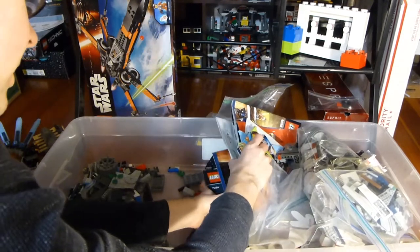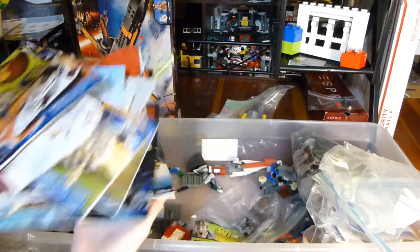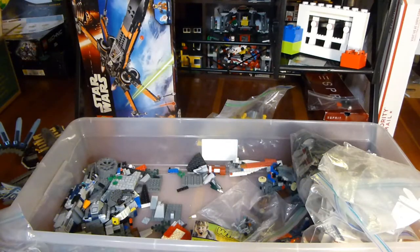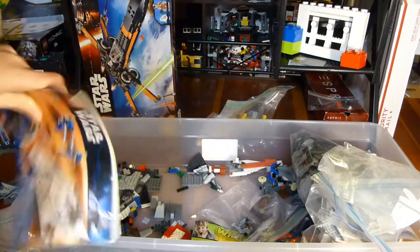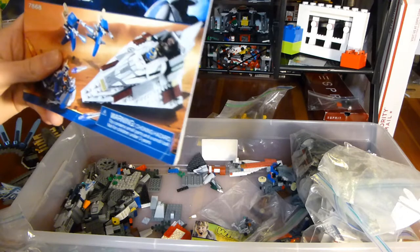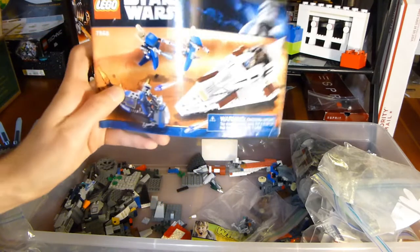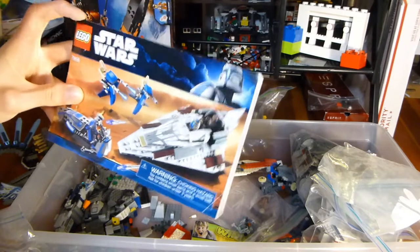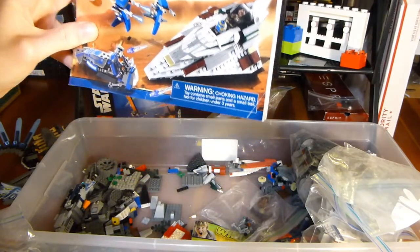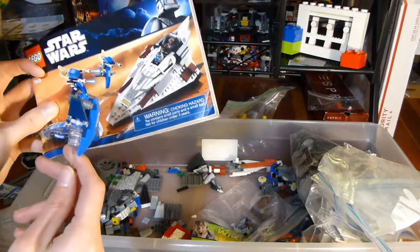There's a ton of instruction booklets here — I don't think I'd be able to complete most of the sets based on these. But this is a whole giant mass of them. I don't recognize that set actually — I don't know if I've ever seen this before. Mace Windu Starfighter. Interesting. This figure right here is cool, but I don't think he's here. We definitely have part of one of these in there. I don't know how the Battle Royale attaches — okay, so these go down like that. It just needs the handle and the top thing, so I'll have that.